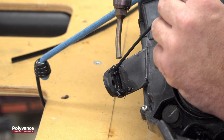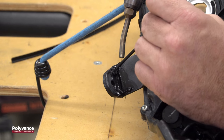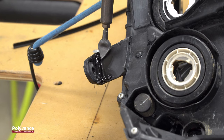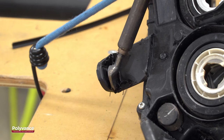Allow the weld to cool a bit and then reinforce by welding across the crack along the edges, again using the round polypropylene rod. Smooth the welds with the tip of the airless plastic welder, then let the tab cool completely before continuing.